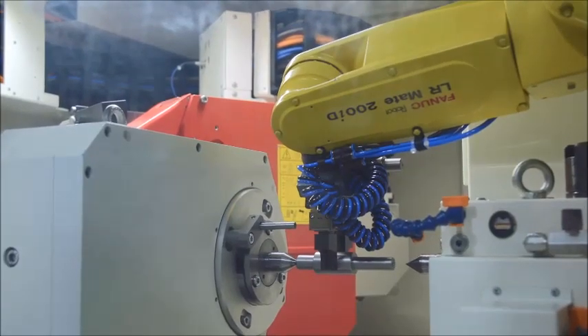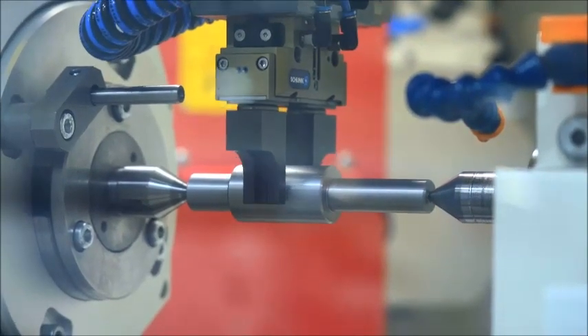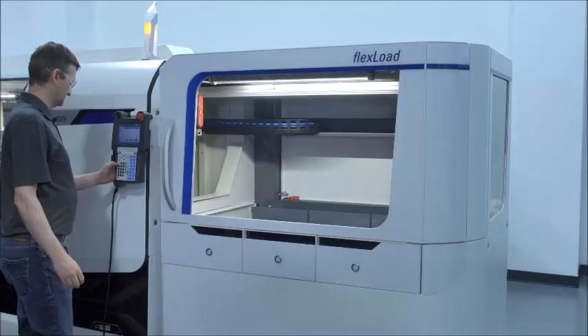FlexLoad does more than simply boost productivity — it also reduces production costs, while at the same time improving part quality and operator safety.